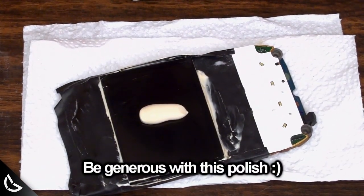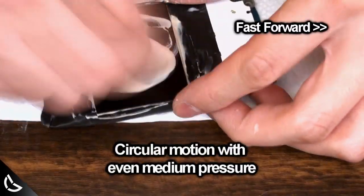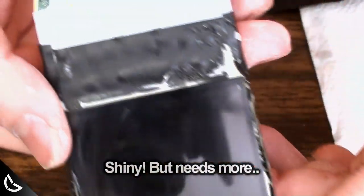Generously dab some 3M rubbing compound onto the screen and start polishing. Rub in a circular motion with even pressure until all of the polish disappears. Buff it a little with a clean cloth when you're done and check. Much better, but we can do better than that.